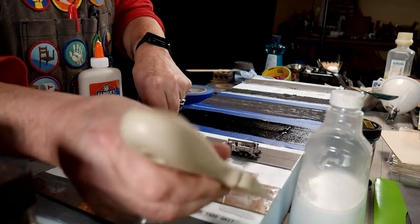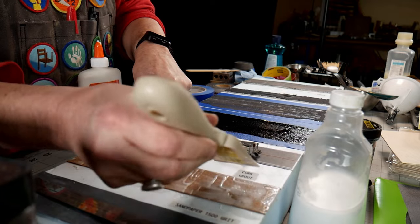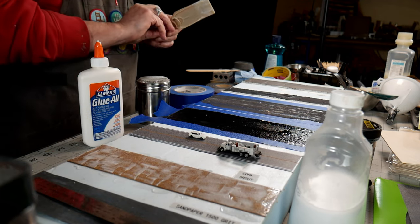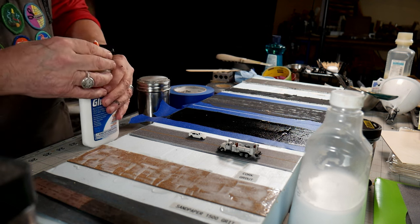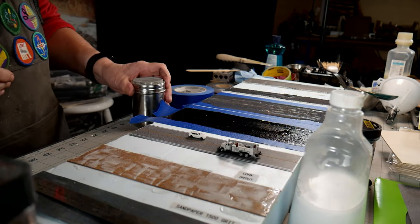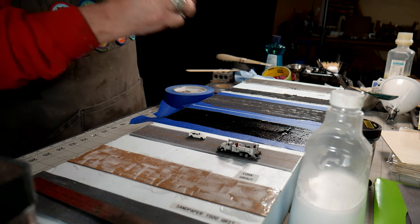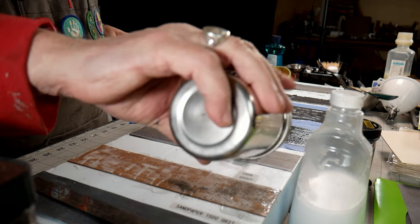The nice thing about the Metcalf product on foam — and even the cork — is they leave you about a millimeter of height difference so you can gravel the edges of your road with some fine grit, giving you that nice graveled shoulder, and then you have the asphalt surface. So I've got my grout container here — this is going to be messy!